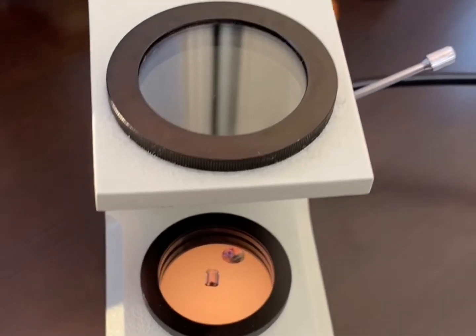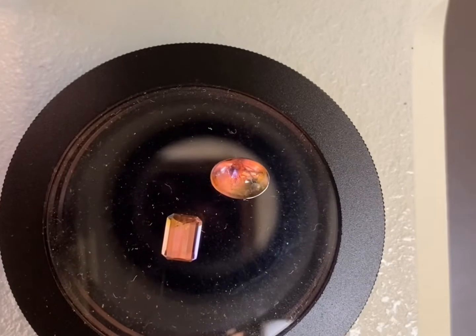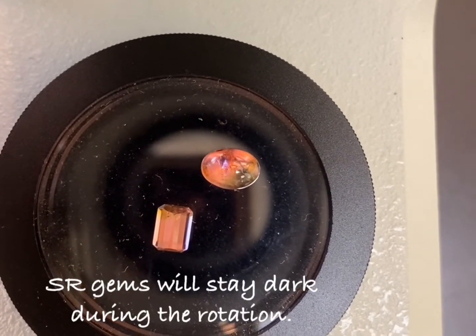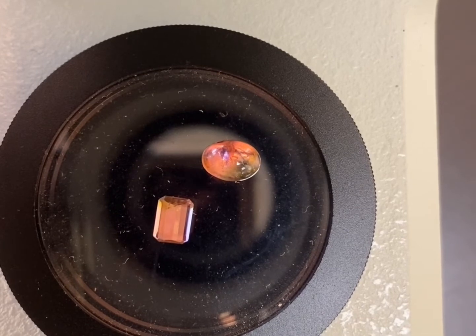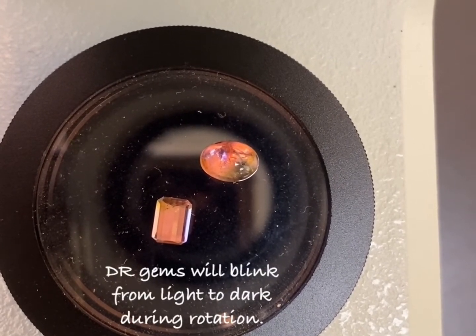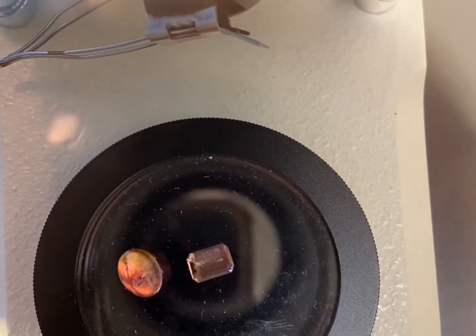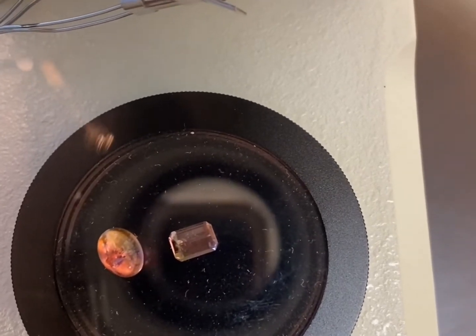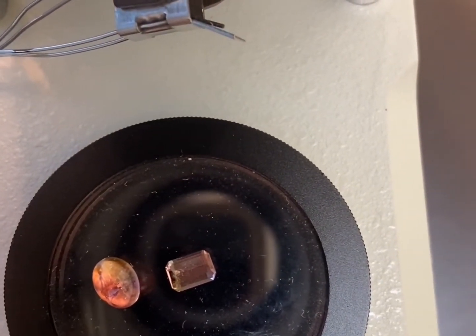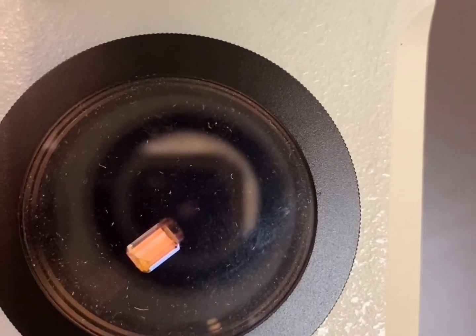We're going to look through the analyzer and rotate that bottom piece 360 degrees. If the stones stay dark through the entire rotation, that means they are singly refractive or isotropic. If they blink from light to dark multiple times throughout the rotation, the gemstone is doubly refractive. If they stay light through the entire rotation, your stone is an aggregate — a transparent crystal made up of many smaller crystals.